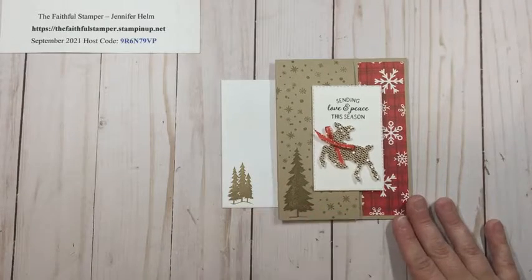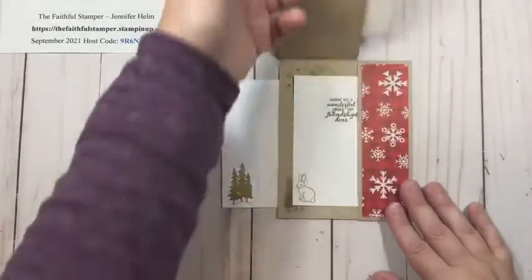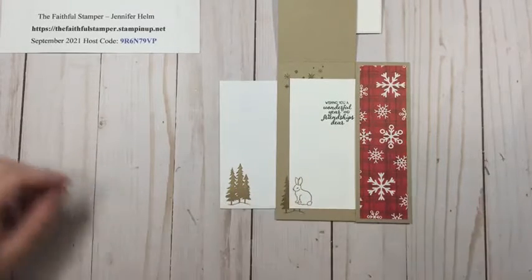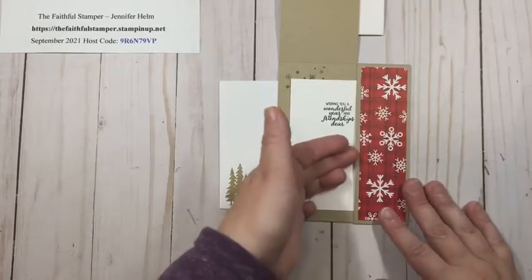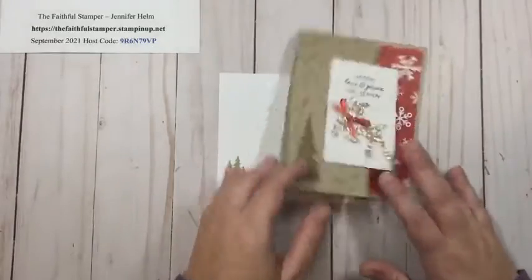I wanted to share this tonight because it's a great idea. You can use it as a simple card with a little pocket for the sentiment, but you can also use it to put a gift card in if you like. It's the perfect size for a gift card and you could very easily fit one in here as well.